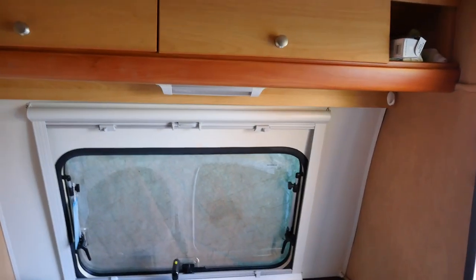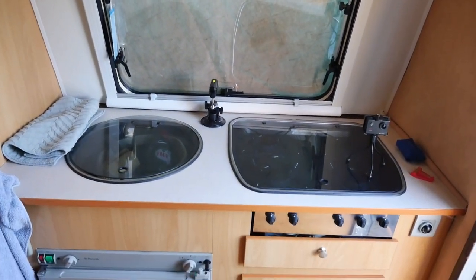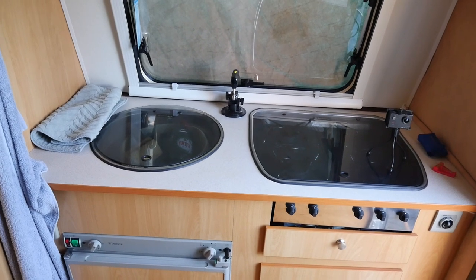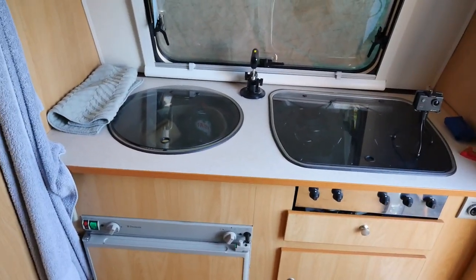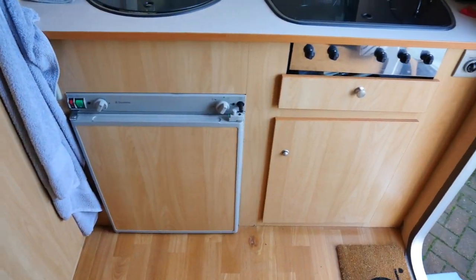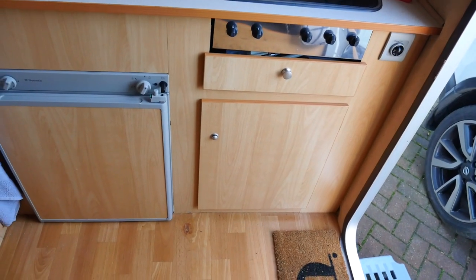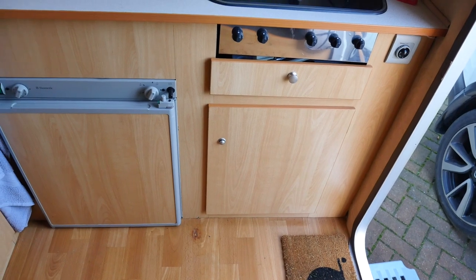I've put a strip light in above the kitchen units. We've got a sink and four-burner hob, fridge, a grill, and inside the cupboard there is the hot water system. So we've got running hot water as well.